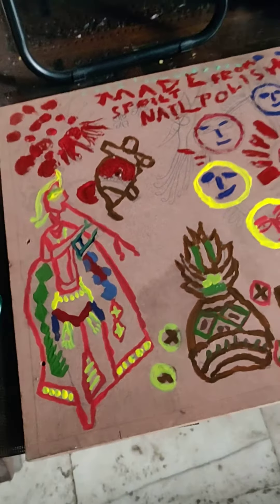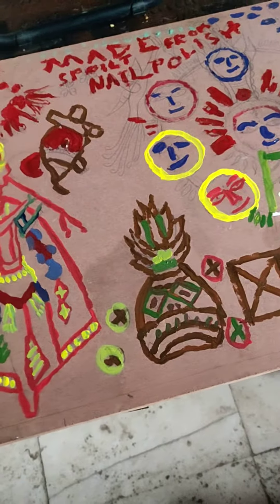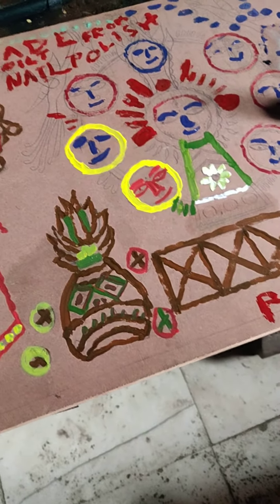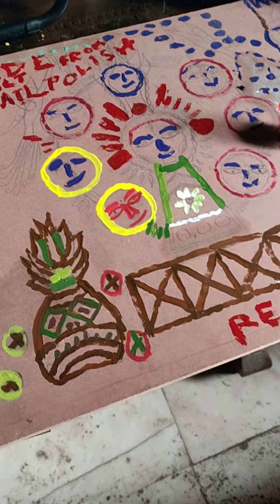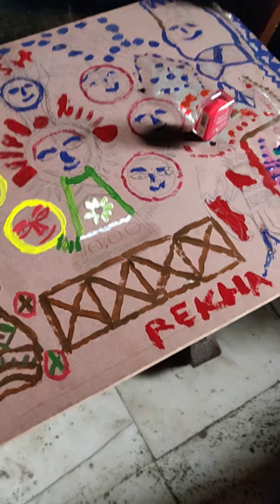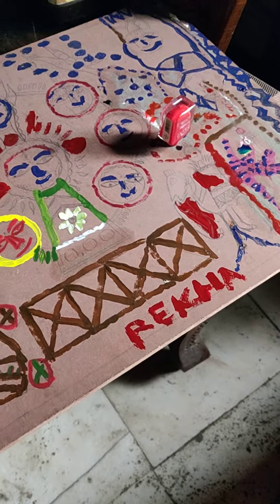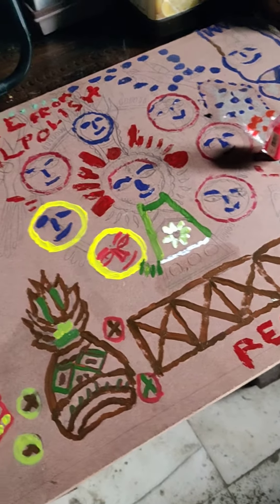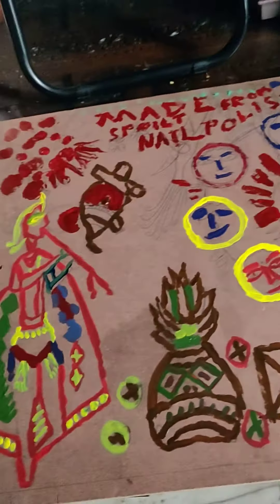This painting is made from spoiled nail polish, by me. I'm trying to utilize all those things which are actually thrown away by people.